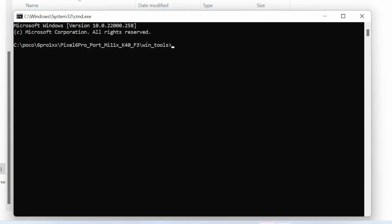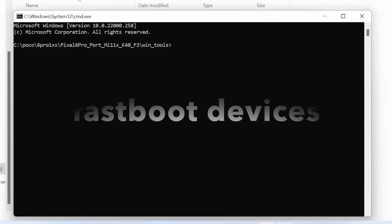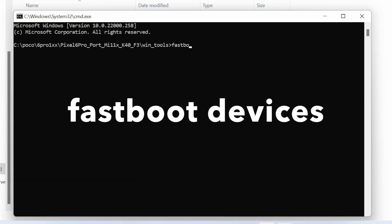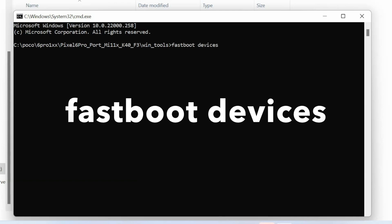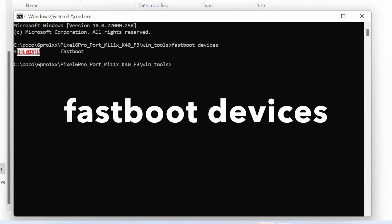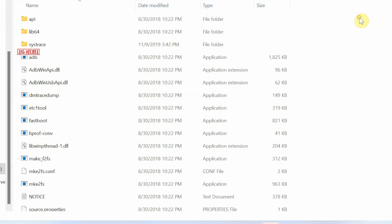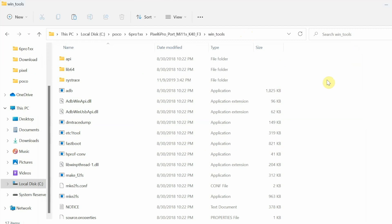We're checking whether our device is detected in fastboot mode and that drivers are installed. The command is: fastboot devices — press Enter. You can see my device is detected in fastboot mode, meaning no driver issues. If your device is not detected, you have driver issues — a video on installing drivers is linked in the description.